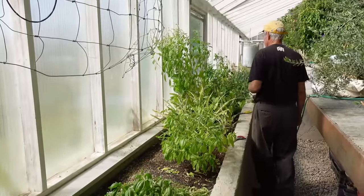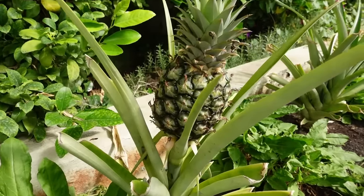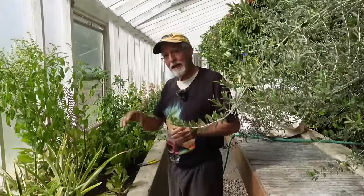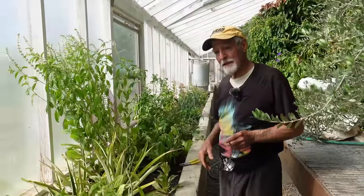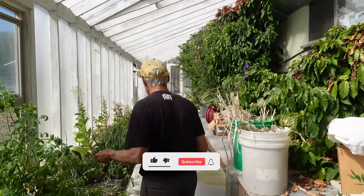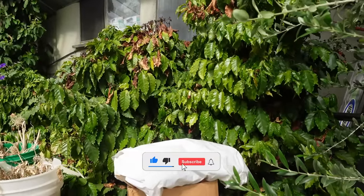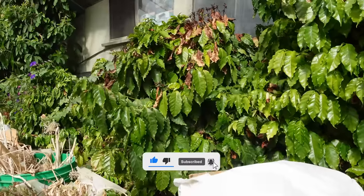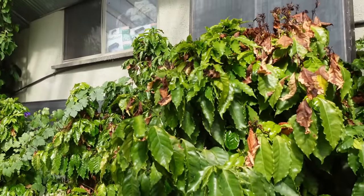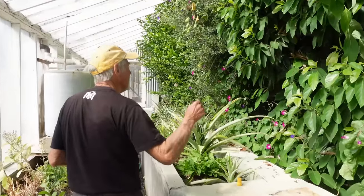Pineapples just keep regrowing — you take a pineapple, cut the head off, plant that, and it grows into one of these. There's some lettuce and tomatoes — we can get cherry tomatoes year-round. These are coffee plants. I might take them out but I have a hard time removing something once I put it in.